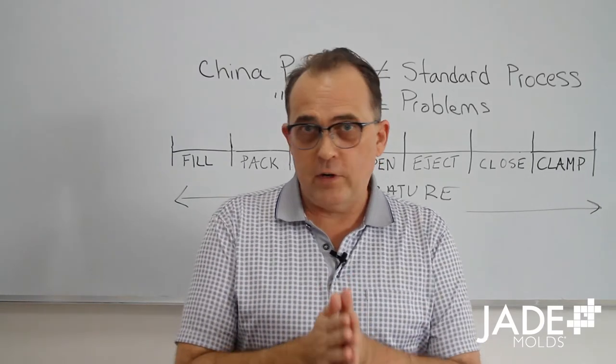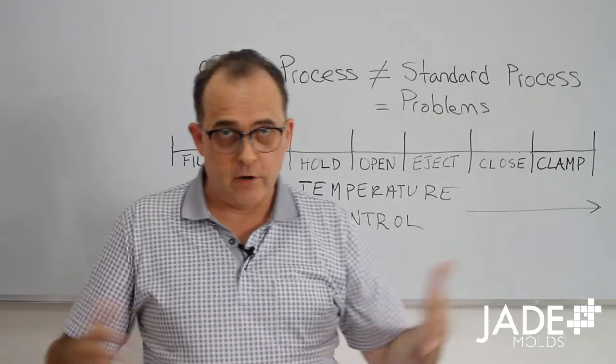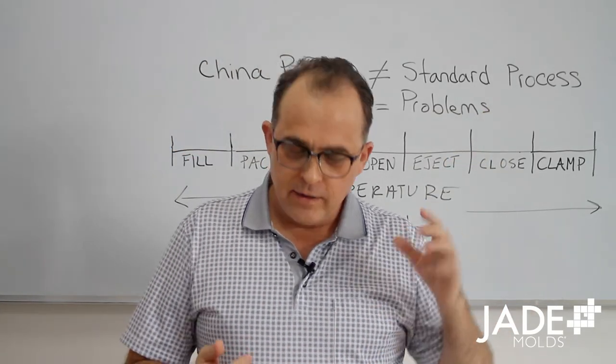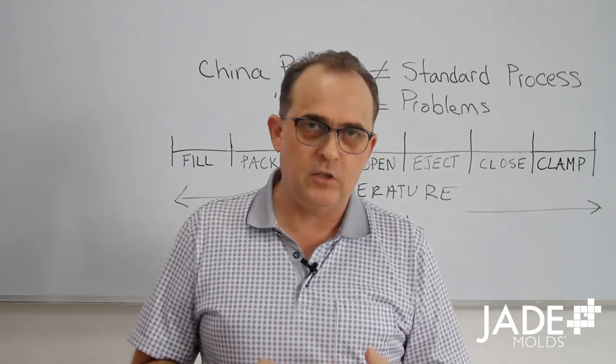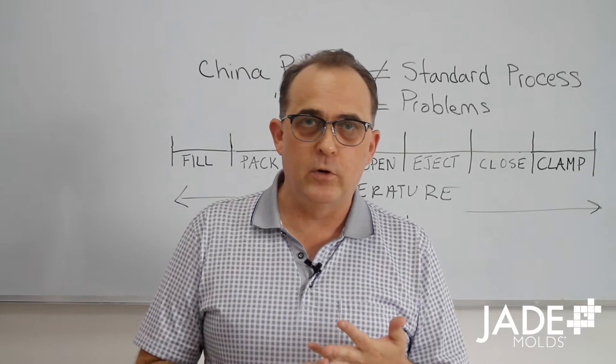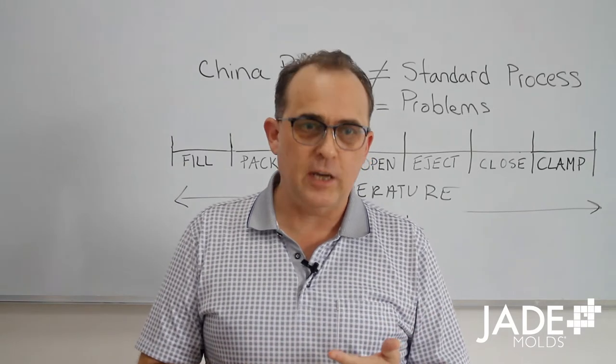You get that mold in your factory and you do a standard process. You want to open quickly to save time. Bang, you've got your sprue and your part on your A side. They never fix the problem. They didn't polish those deep ribs. They didn't increase the undercut on the sprue ejector. All those types of things.